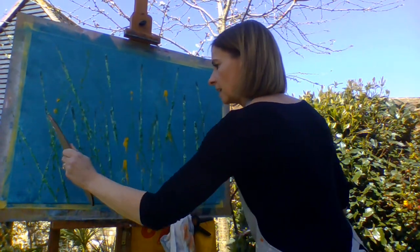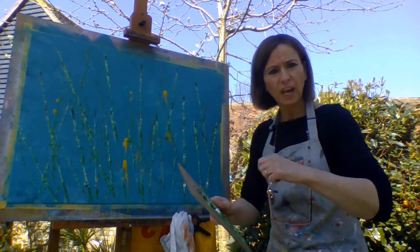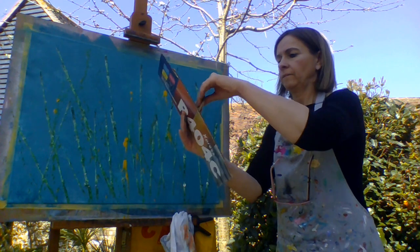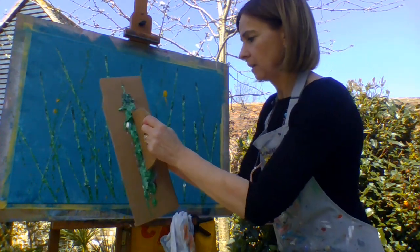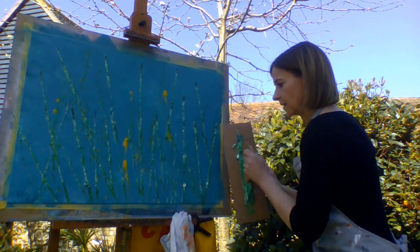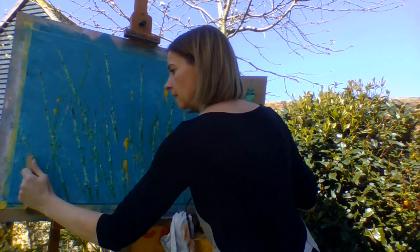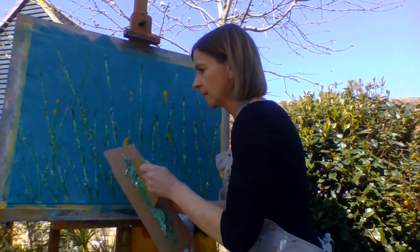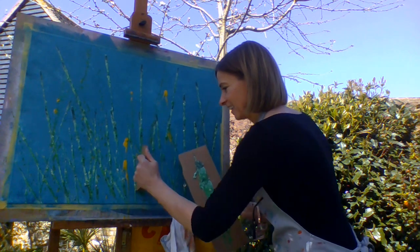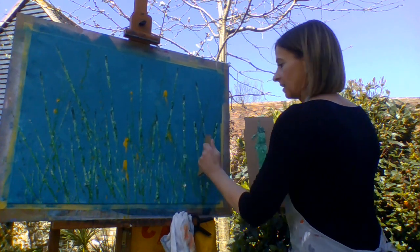Go all the way up there, and down here, so I'm going to change for a smaller one and go all the way up there.